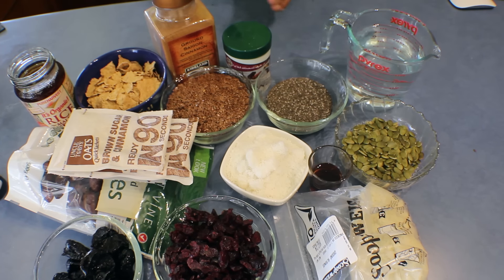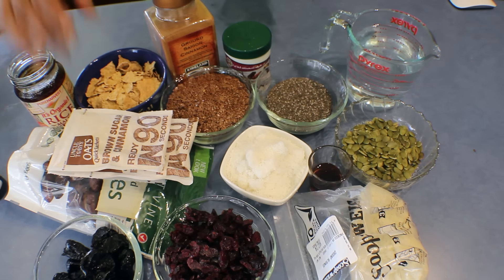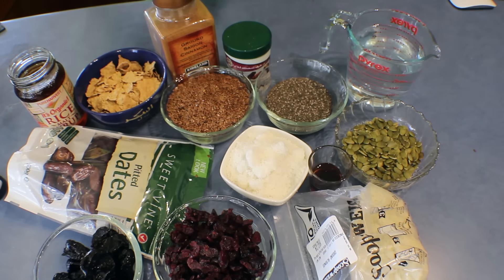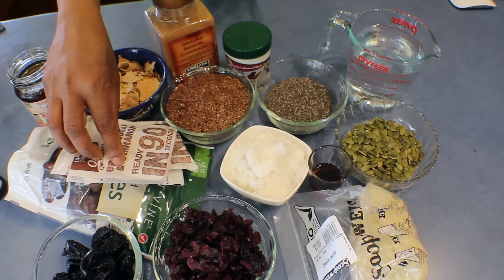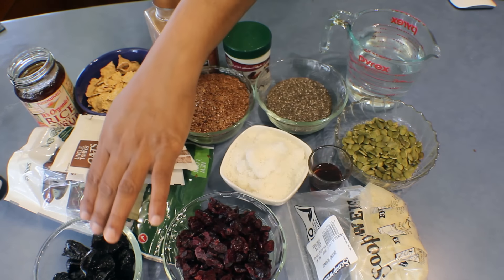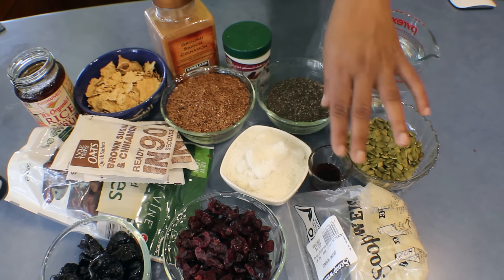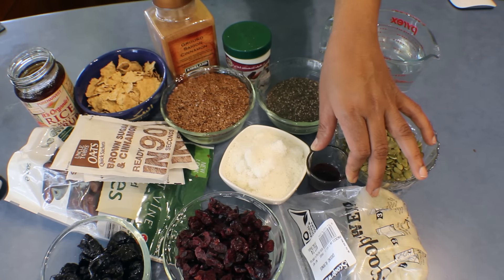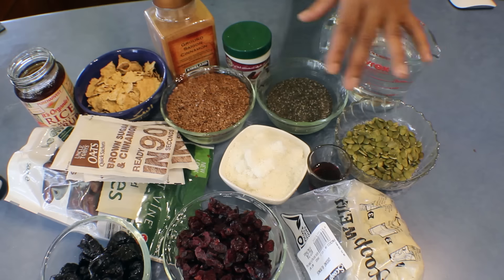You can add anything from your pantry — I'm using ingredients I already have. For this recipe I'm using 500 grams pitted dates, three packets of oats (or rolled oats instead), 110 grams, 600 millilitres cold water, 2 tablespoons of cinnamon, 150 grams cranberries, 150 grams dried prunes, and 50 grams desiccated coconut.